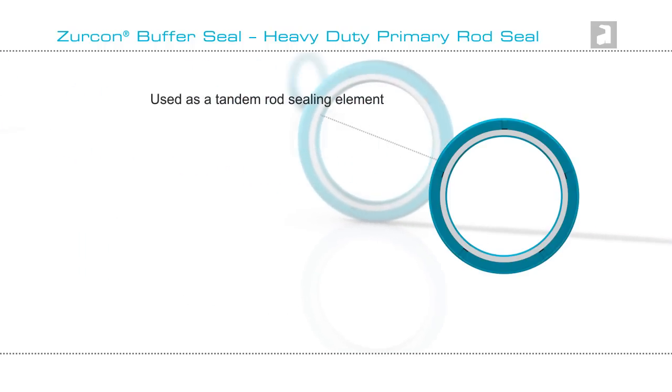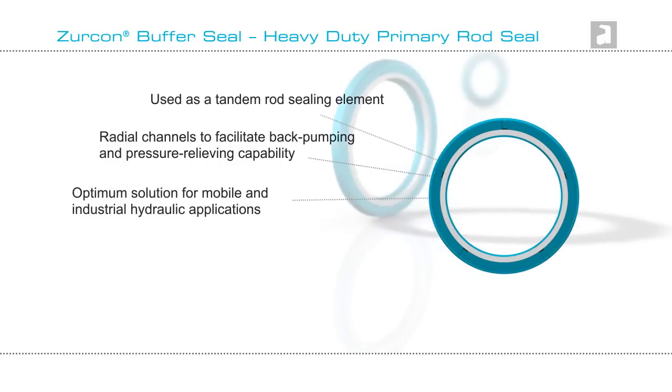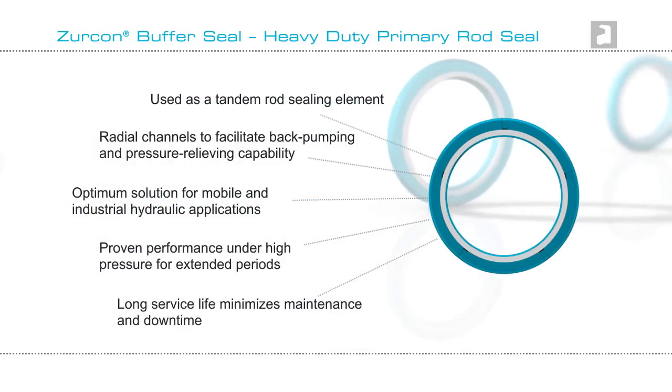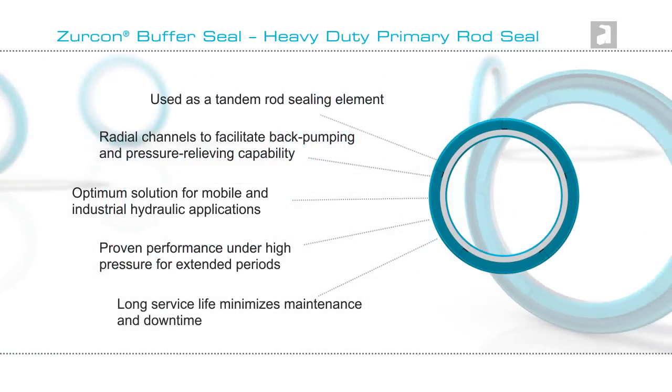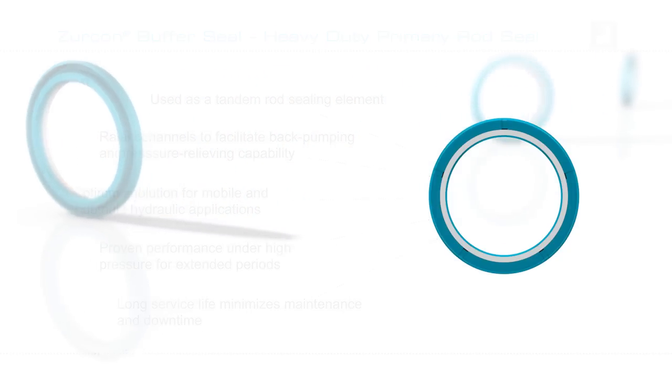So if you're looking for a heavy-duty rod seal for your mobile or industrial hydraulic cylinder sealing needs, then Zircon Buffer Seal may be the answer. Let the experts at your local Trelleborg Sealing Solutions Marketing Company help you design your total sealing system to maximize sealing life, minimizing maintenance and downtime.